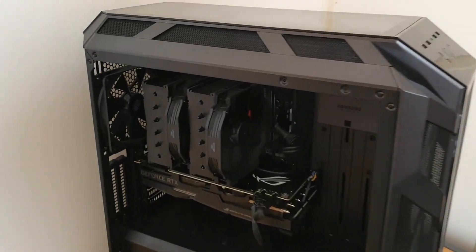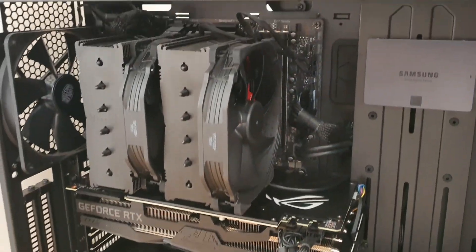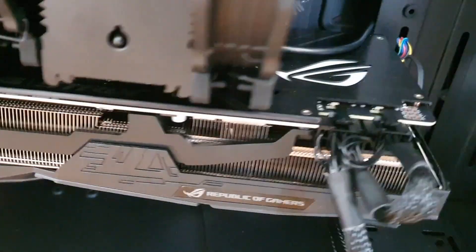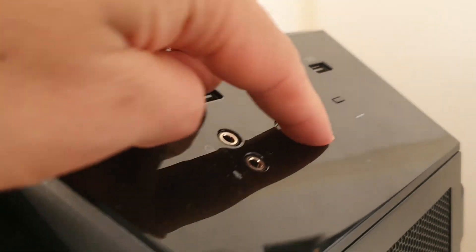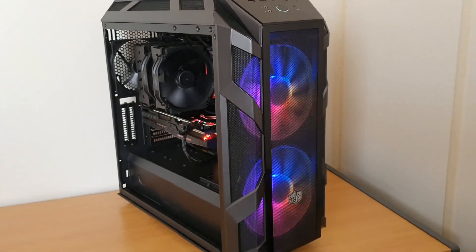That's pretty much everything put together. The only thing left now is to power it up. And she's alive!